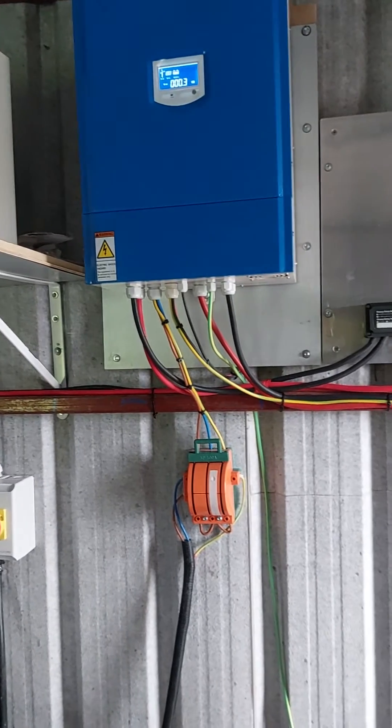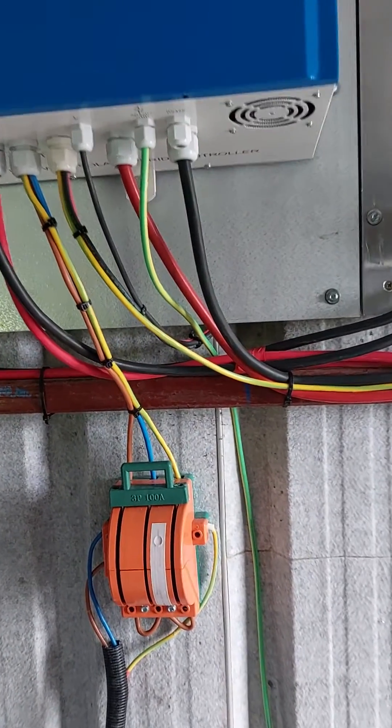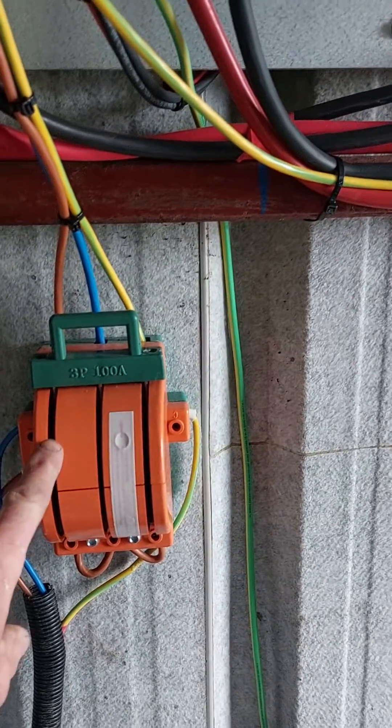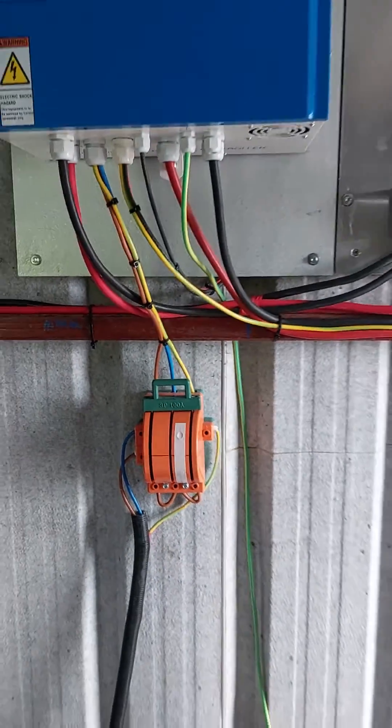That's the whole setup there. That's the emergency brake for the turbine — it's on at the moment, brake is down. A few labels yet to finish off.